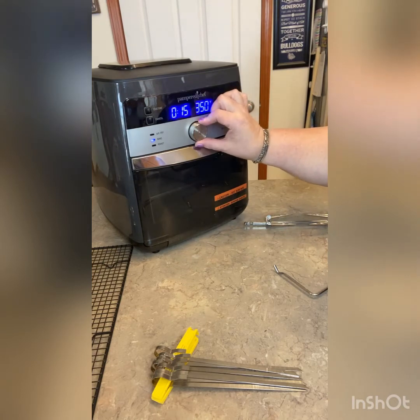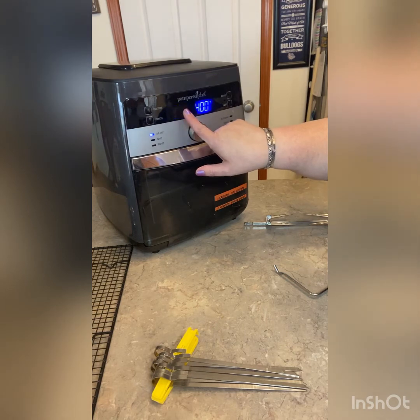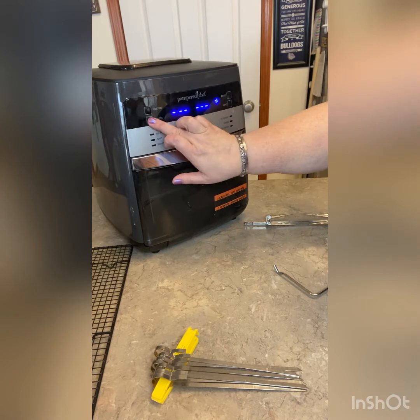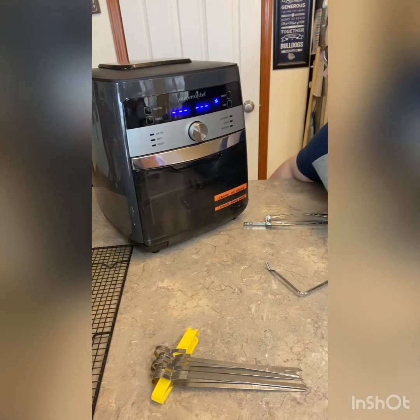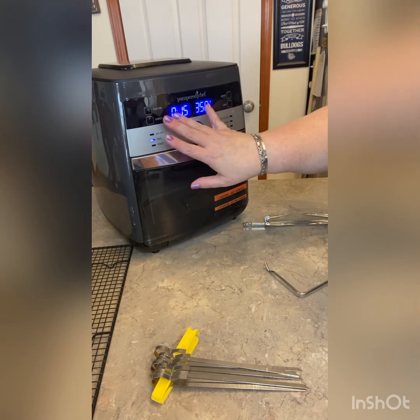I'm just going to turn this knob to air fry — it presets it for 25 minutes and 400 degrees. You can change the time by clicking the button and then rotating that knob, but you cannot change the temperature — air fry means it's 400 degrees.